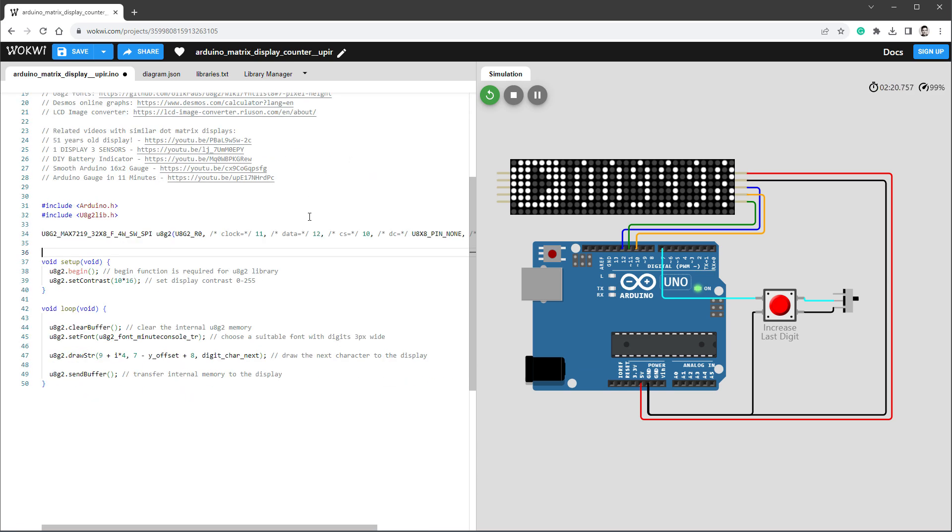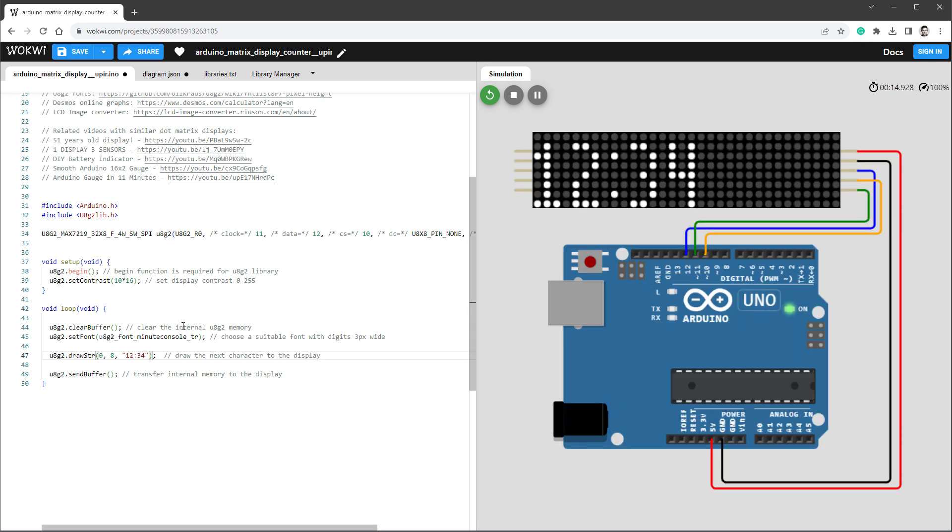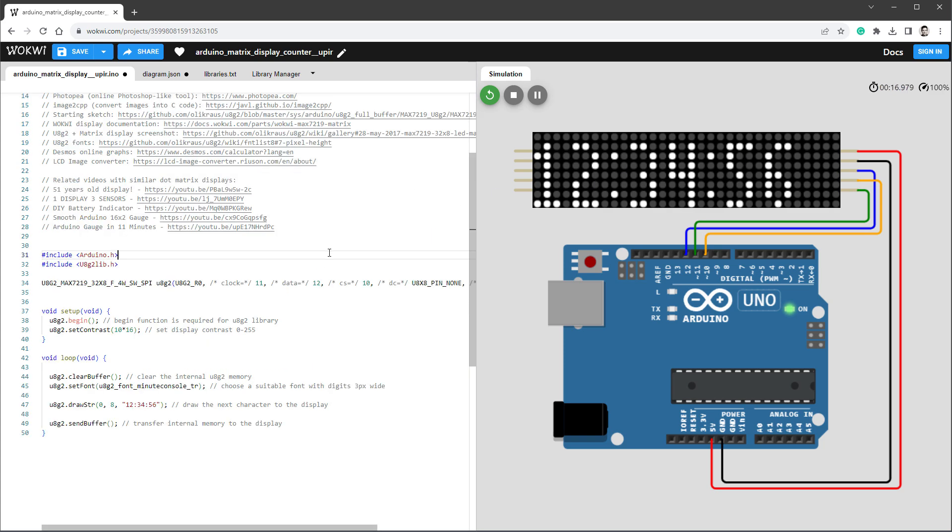For the U8G2 drawString function, set the x position to 0 and y to 8 (based on the baseline, meaning the bottom of the display). For the string, let's show something like '12:34' and restart the simulation — removing the button and switch, keeping only the display. The digits appear but they're very small. We could also show seconds ('12:34:56'), but I'd like to show only hours and minutes in a bolder, larger font.